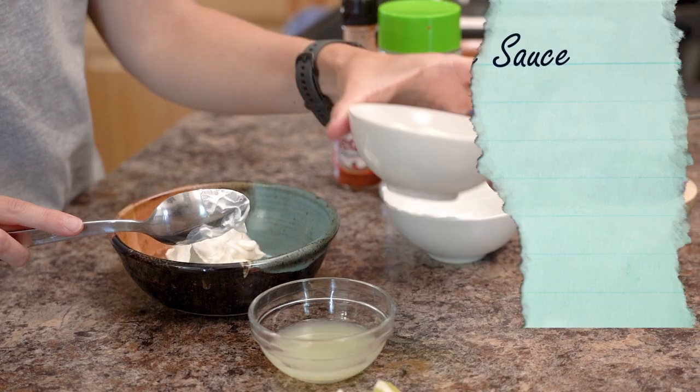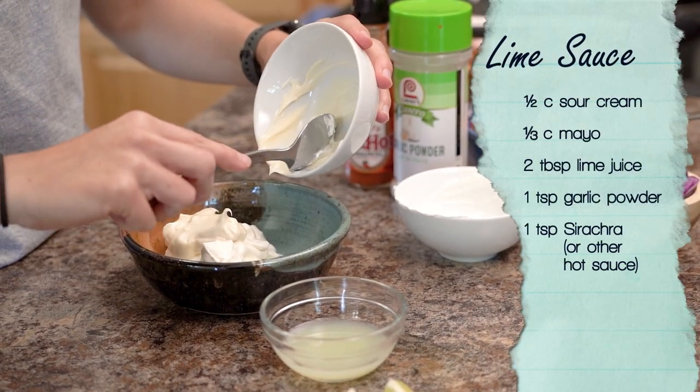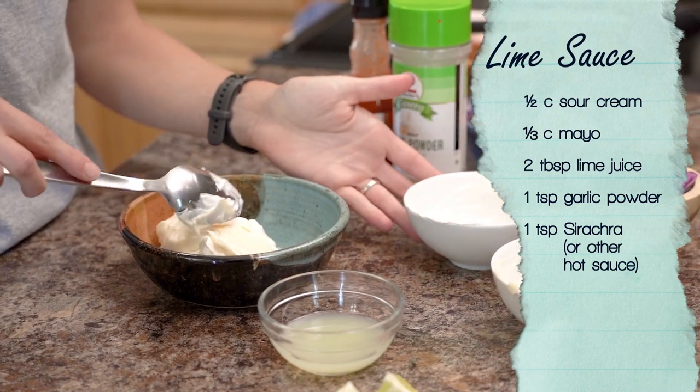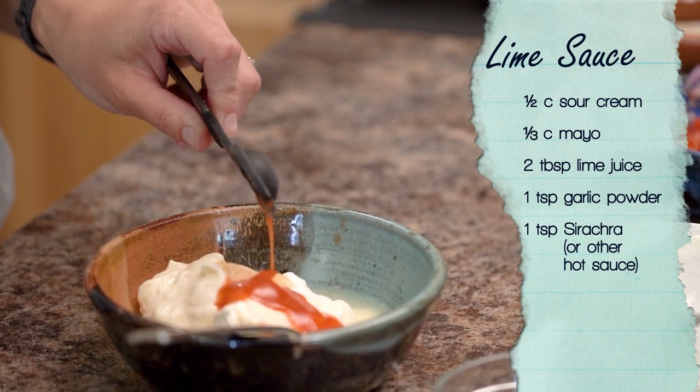Then we're going to make the lime cream taco sauce: half a cup of sour cream, a third cup of mayo, two tablespoons of lime juice, a teaspoon of sriracha or hot sauce, and a teaspoon of garlic powder.